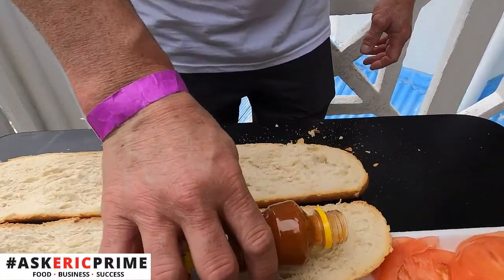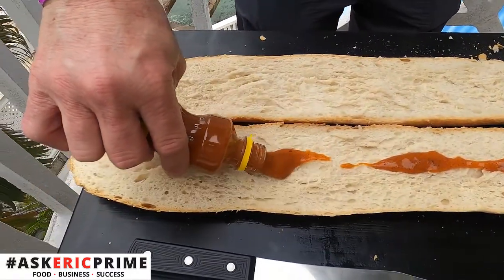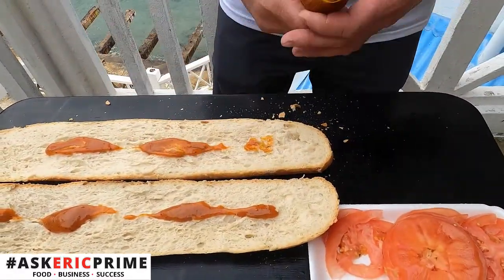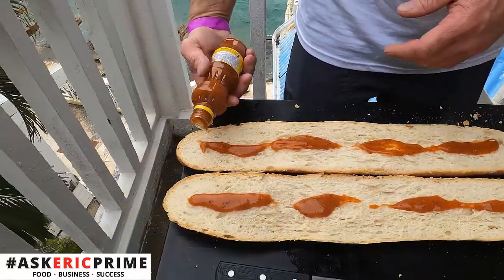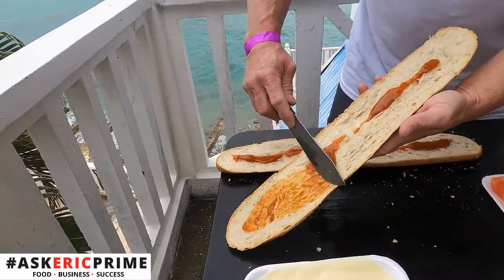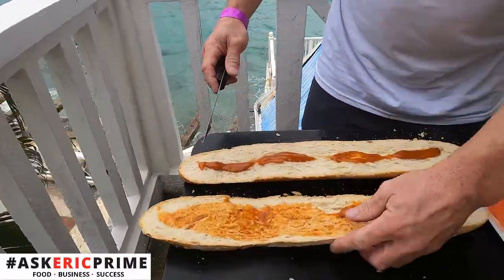We're going to start off with a generous portion of this nice spicy creole sauce. I'm going to put a little on the bottom too — a little bit more here. Spread this around, get some nice flavor throughout.